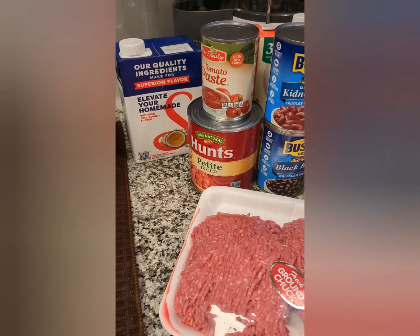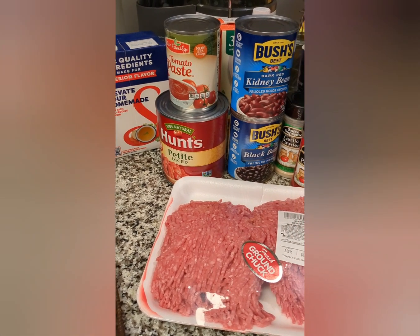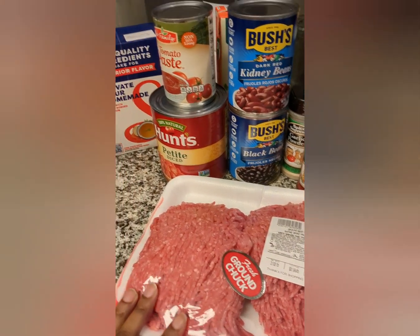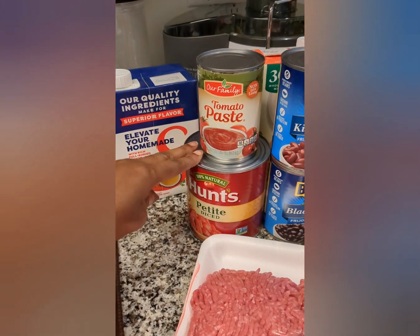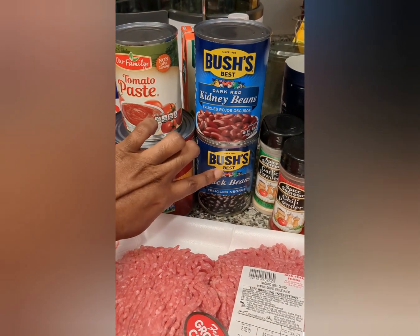I'm getting ready to prep everything. This is what I'm going to make with my chili. Of course, got to have the ground chuck beef. I haven't decided if I want to use chicken broth or beef broth, so I got both of them out. You got to have tomato paste, diced tomatoes, kidney beans, and black beans.